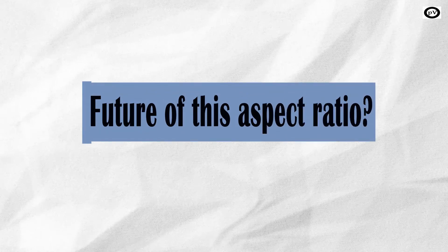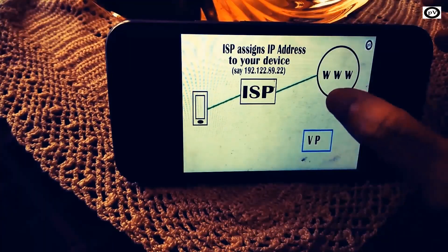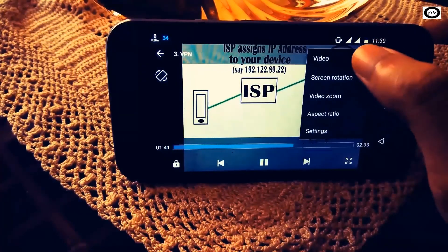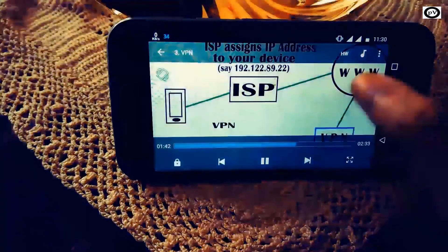Right now only two devices have used the 18 to 9 aspect ratio display, and we will have to wait and see whether other manufacturers use it or not. As per the Wikipedia page of Univisium display, a number of TV shows and movies have already been made in 18 to 9 aspect ratio, and the content made in this ratio is slowly increasing. Thus we may see 18 to 9 become the future industry standard, but as of now 16 to 9 is the way to go.